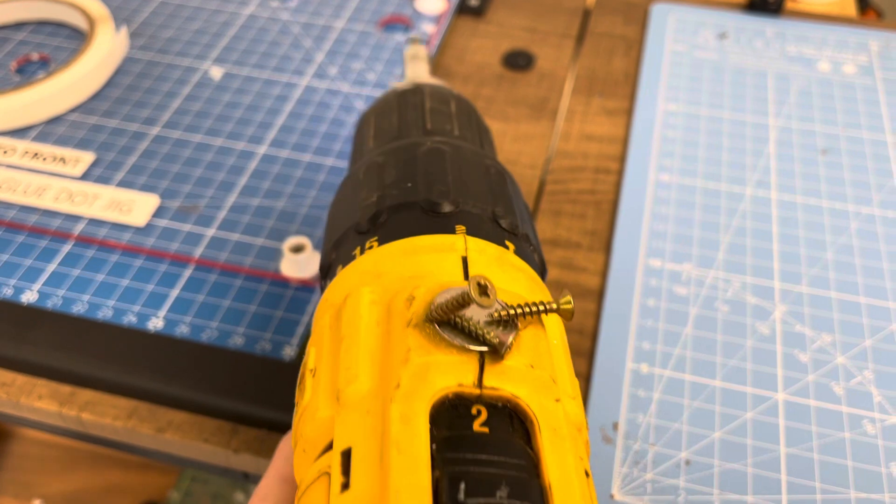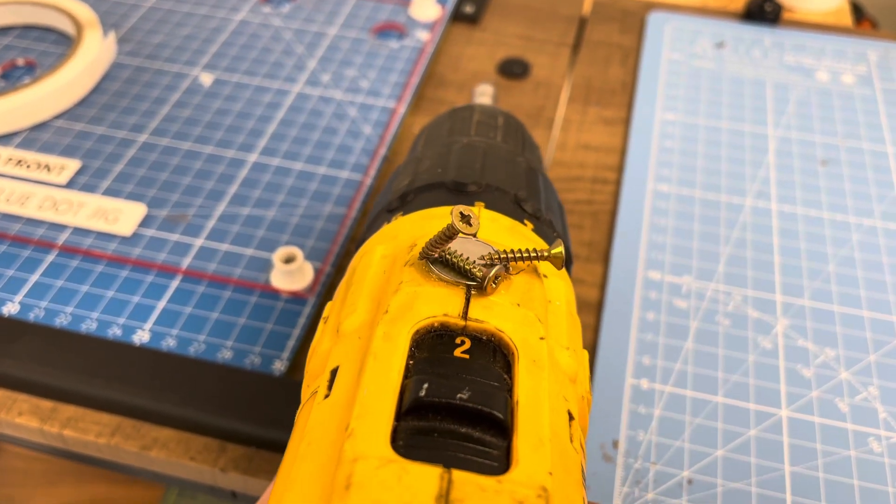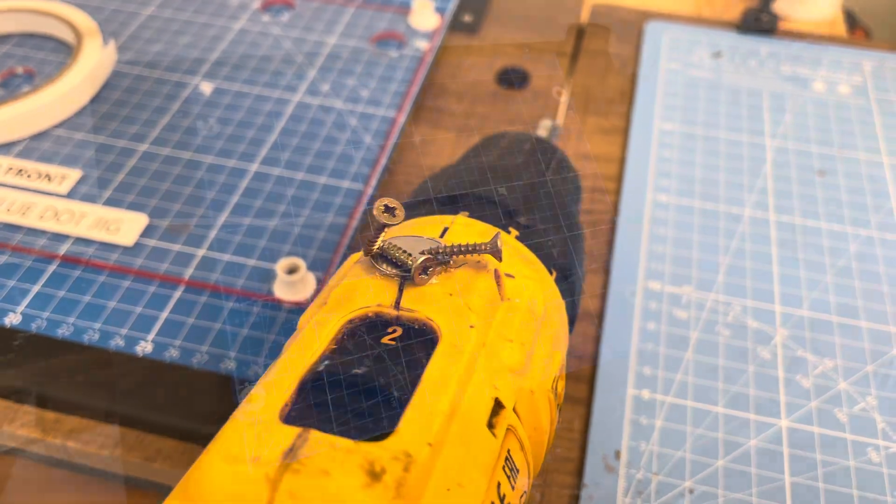The first improvement is like a classic two second link one - that's to stick a magnet to the top of my drill so I can put in-progress screws on it, so I'm not looking around to find them.